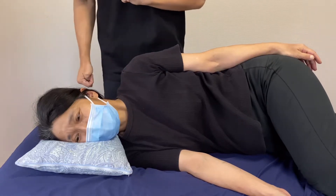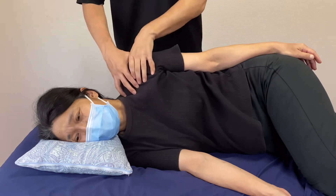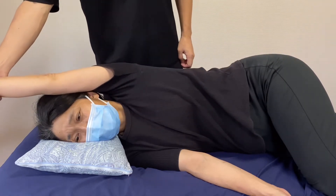For today's video, I'm going to do myofascial release around the shoulder girdle. Let's check range of motion — shoulder abduction.